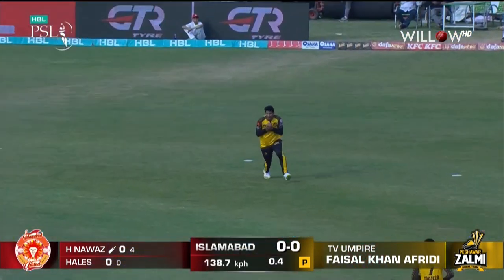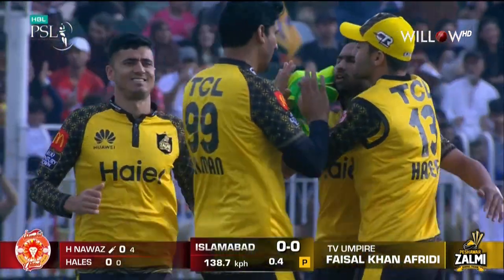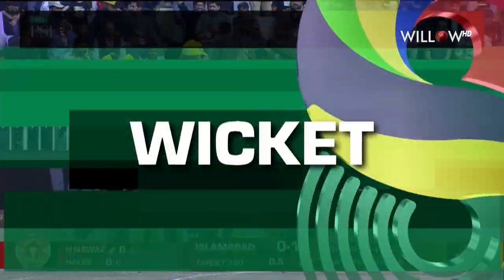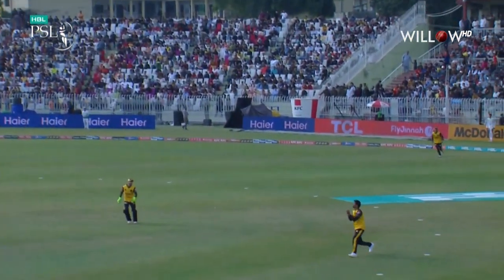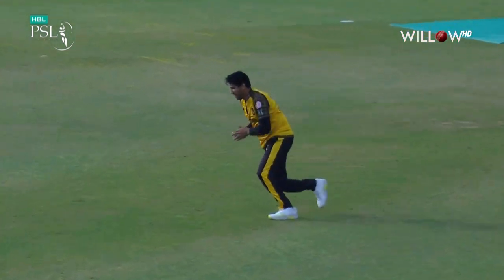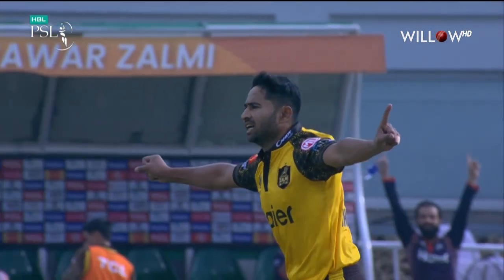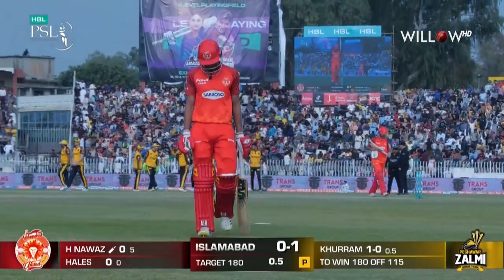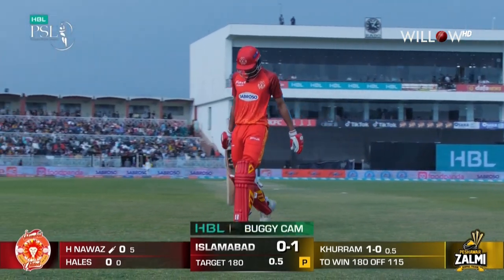In the air, oh that's out — that's not the start Islamabad United were looking for. Foram Shahzad getting the new ball, this one got big on Hassan Nawaz and an easy catch by Salman Rashad. Peshawar have got their first wicket. Hassan Nawaz goes without scoring, Islamabad 0 for 1.